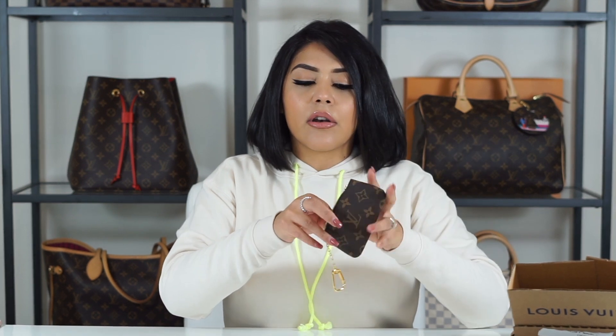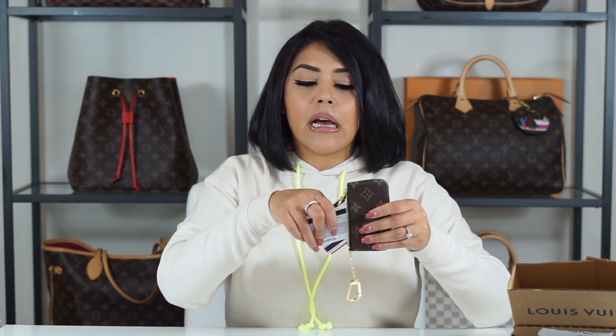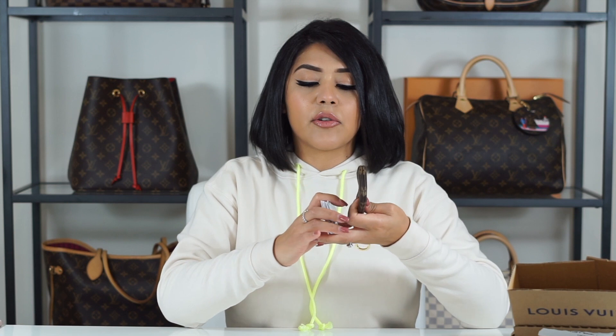I'm surprised. You can fit 15 cards in the key pouch. So this pouch you can use for your cards, for your cash, for your keys, for your coins — as a small catch-all for maybe your headphones, your charger, other stuff. So it's a very versatile item and it's very known and popular. I'm surprised that I was able to fit this many cards in here.